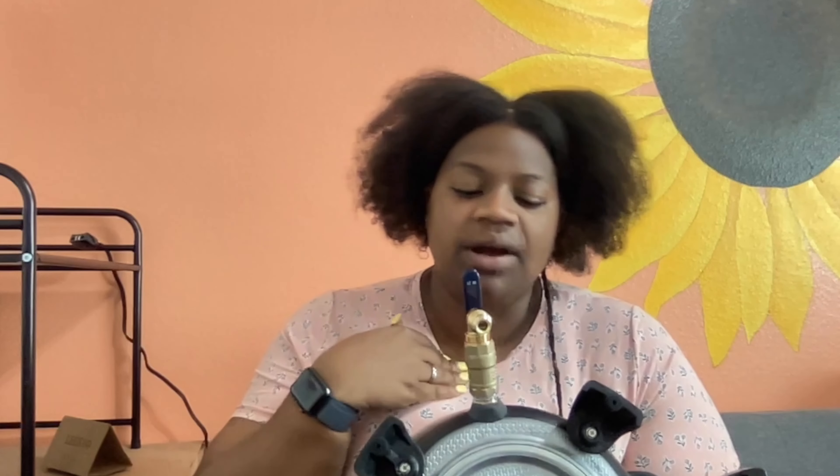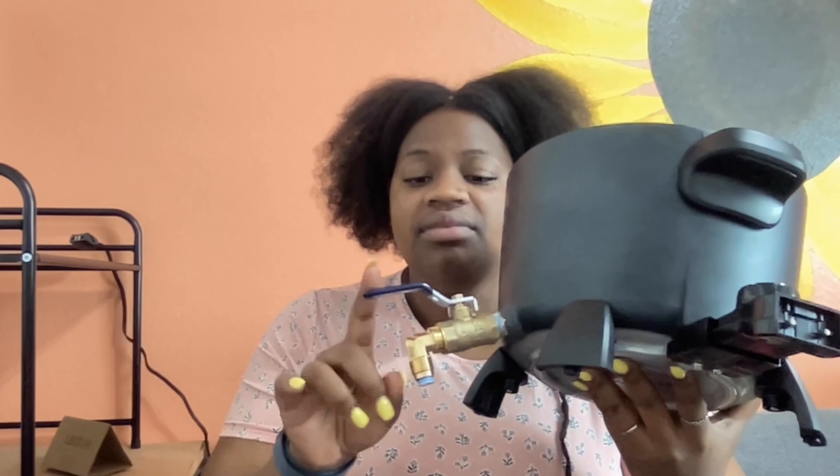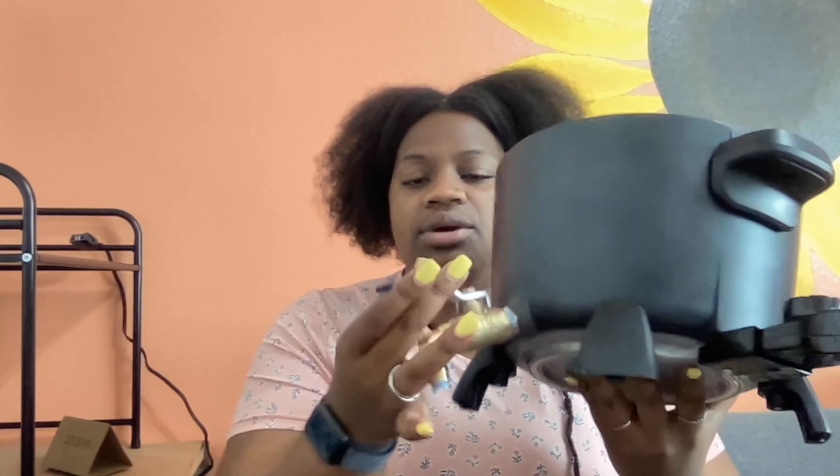Finally, you assemble the actual spigot, which was probably the hardest part for me — it's just really hard to get it nice and tight, but once it's on there it's on. The handle comes in the on mode, so you just have to remember to turn it off, because once you plug it in to start melting you don't want your wax to pour out of the spout.